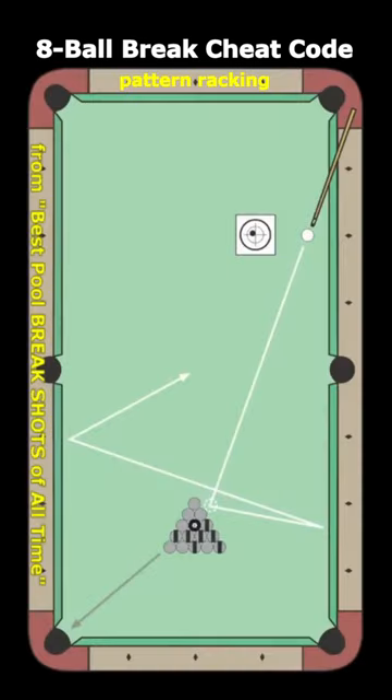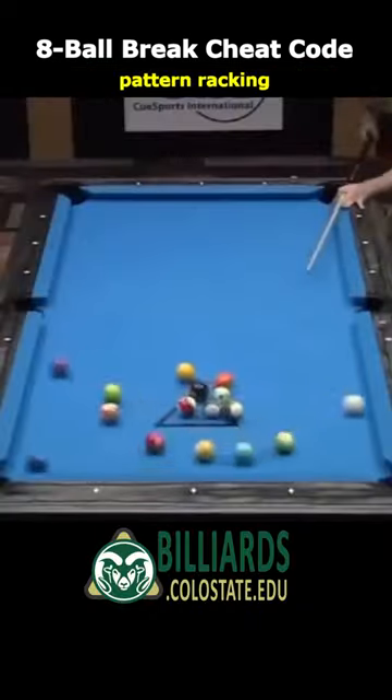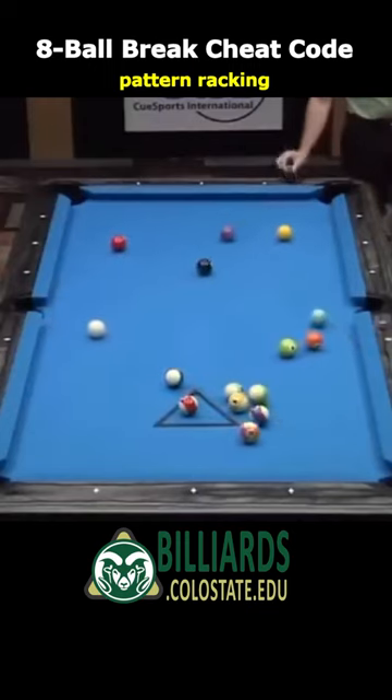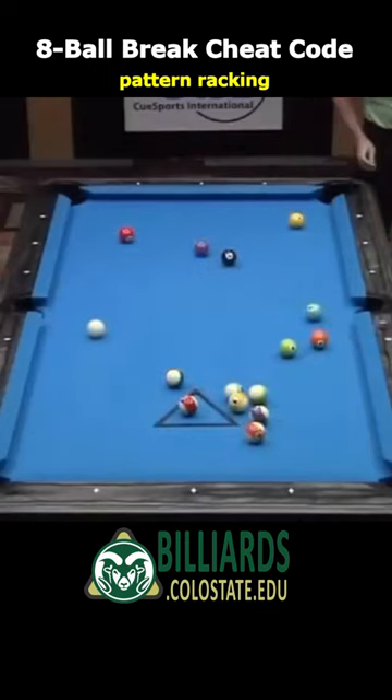Here's the ball pattern Corey was using. With this pattern, using a slow-to-medium-speed second ball break, the solids spread up table and the stripes stay clustered down table. This makes it easy for you to run the solids and difficult for your opponent to run the stripes. This is a deadly tactic.